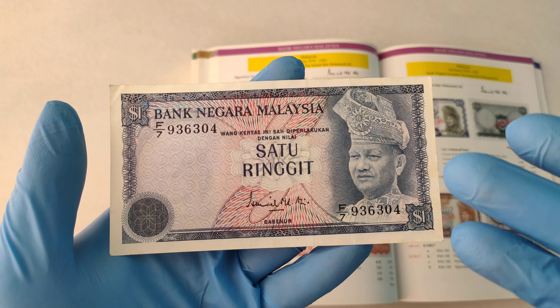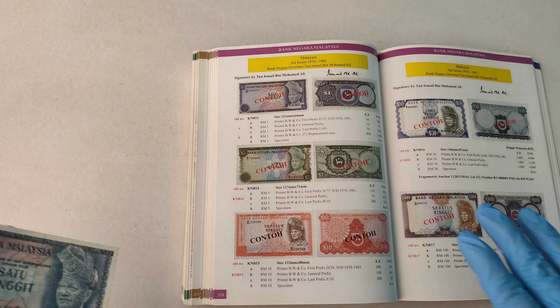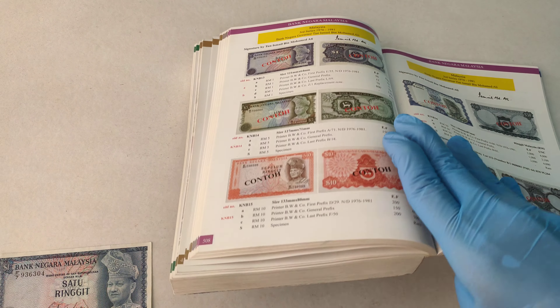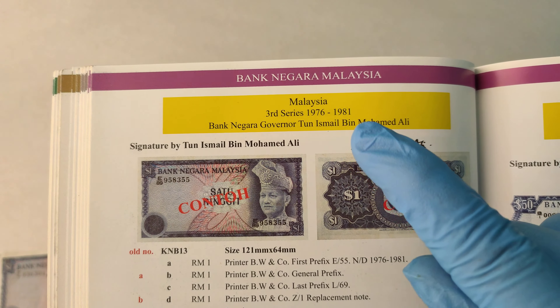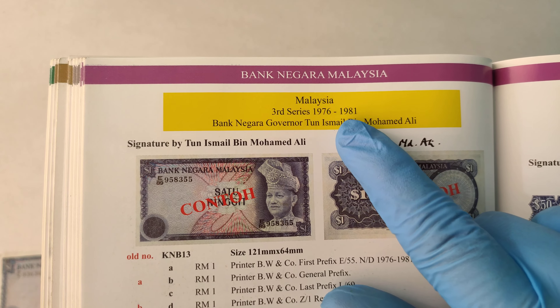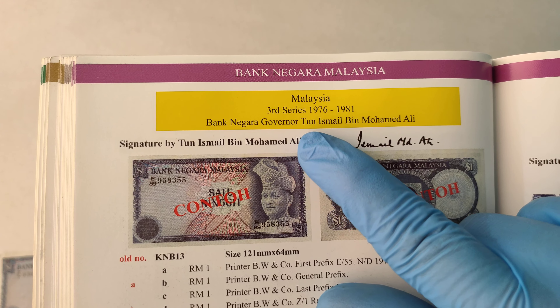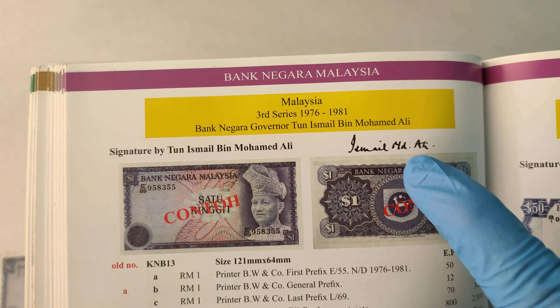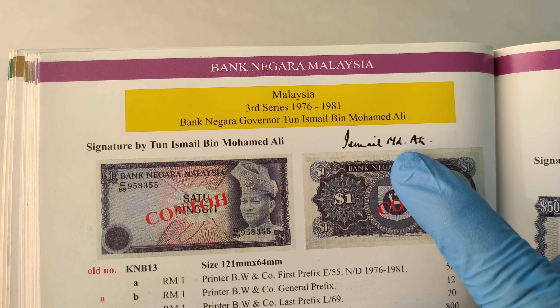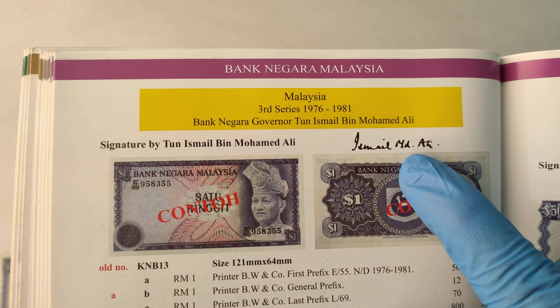Before we take a closer look at the notes, let's take a look at what the book can tell us about it. So for this 3rd Series 1 Ringgit banknotes, it's issued around 1976 to 1981. The current governor at the time is Tun Ismail Muhammad Ali, and this is how his signature looks like on the banknotes.